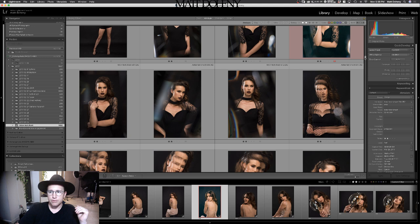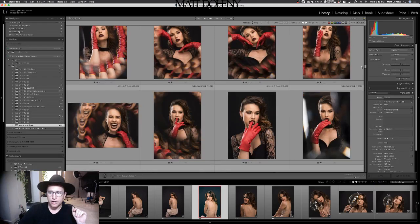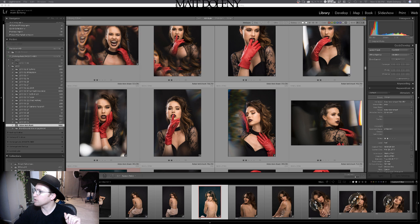Here's a shoot I did with a model. Her name was Iggy. She's a great model. She did a whole bunch of runway shows, Los Angeles Fashion Week. I got her over here a few weeks ago, shot a bunch of stuff. I'm going to go through and kind of just find a photo I like.